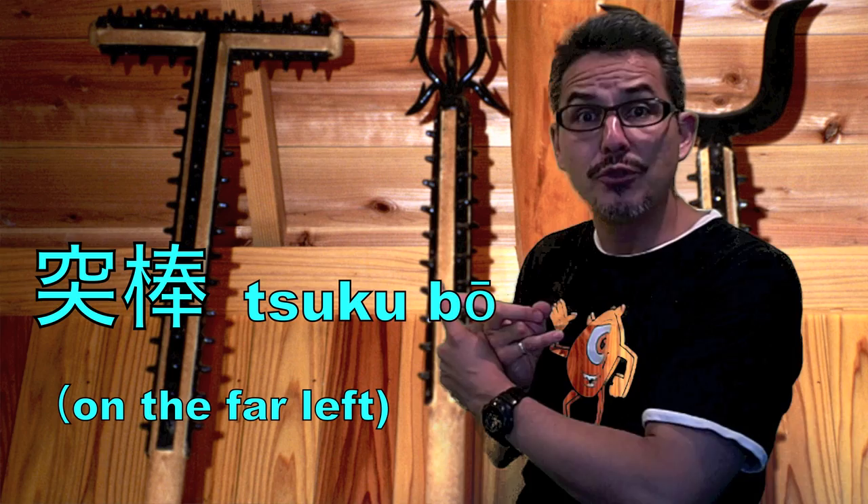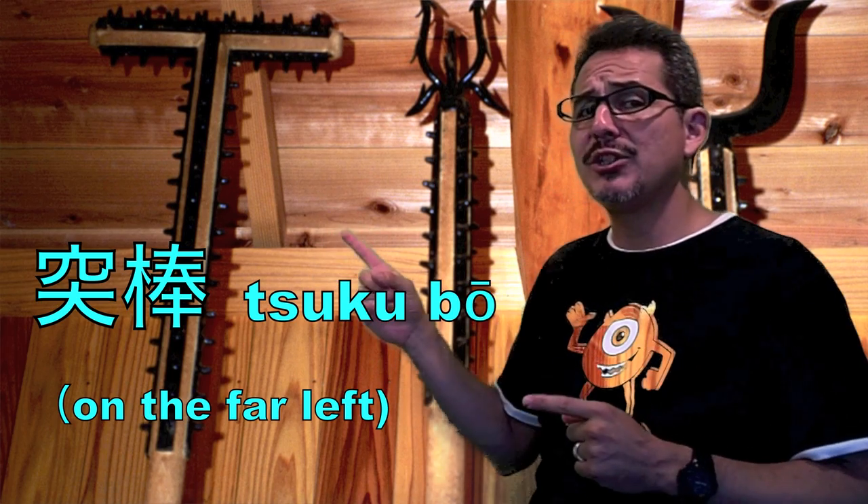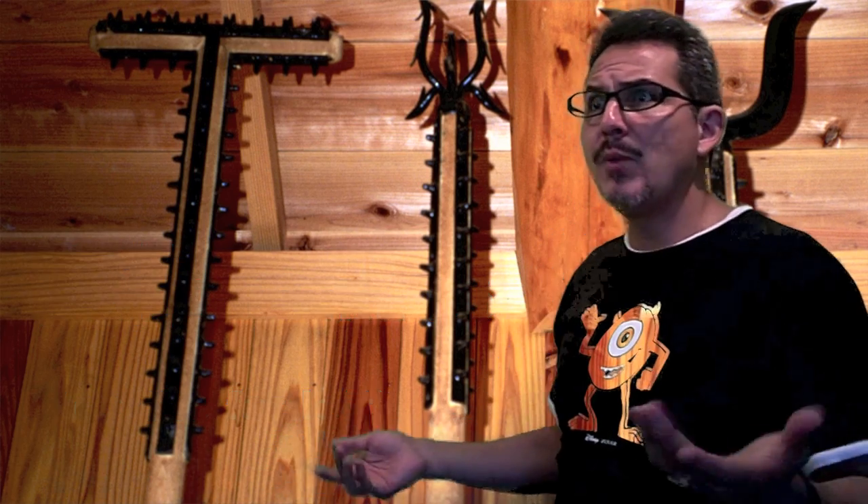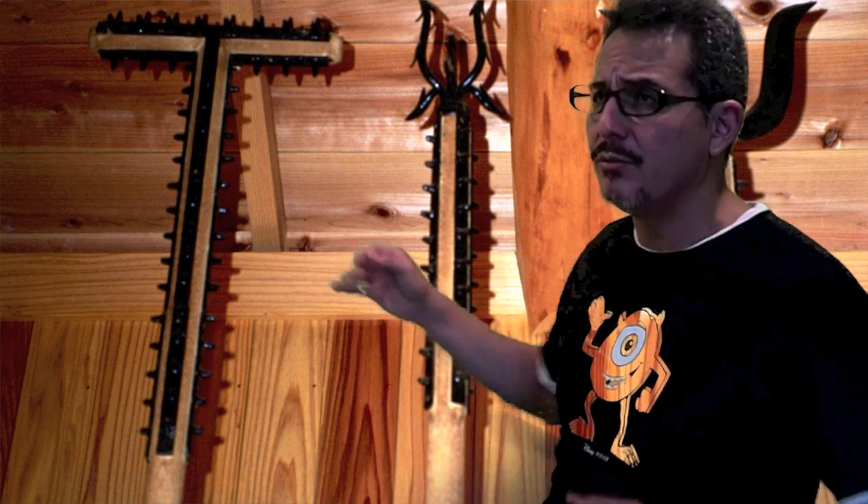You have the tsukubo. Notice that it looks like a rake — because originally it was used for raking. These were improvised weapons that farmers put together, according to Wikipedia. It looks really cool because it's got all the black things on it. That's so the person you're fighting can't grab onto it. Imagine it's pushing up against you — the natural thing would be to grab onto it and hold it, use it against your attacker. But if it's got those black things on it, you can't grab onto it.